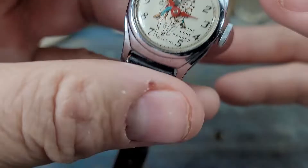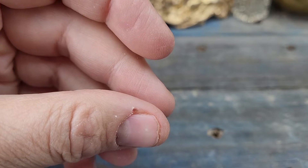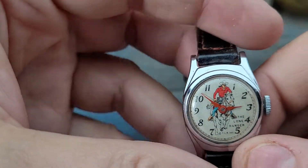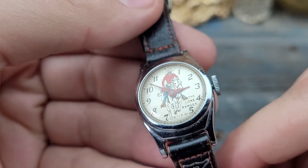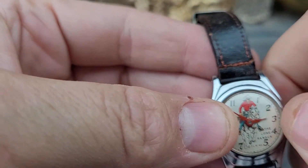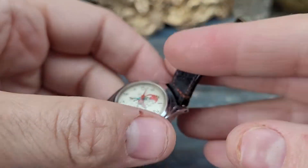I don't know if you can hear this, but listen — it's ticking. And it's actually keeping okay time. I'm not gonna count on this for a military operation or anything like that, but it actually works. It winds and it ticks. Absolutely fantastic.